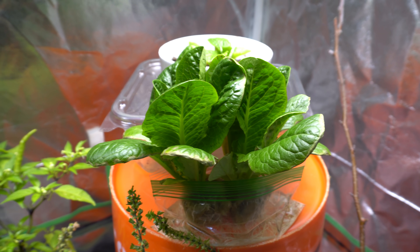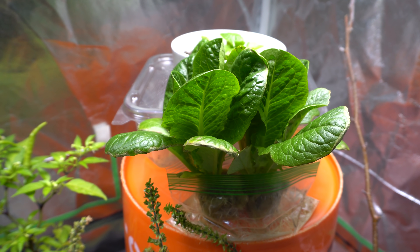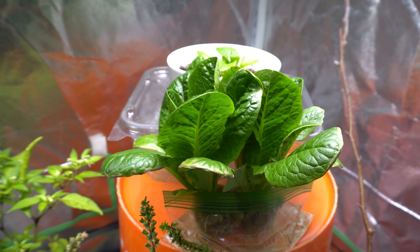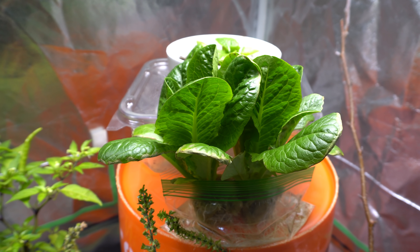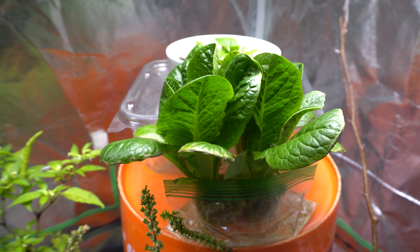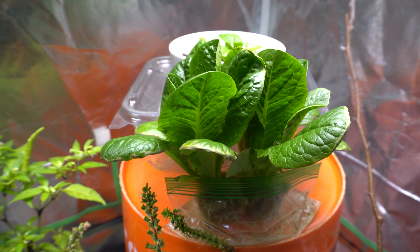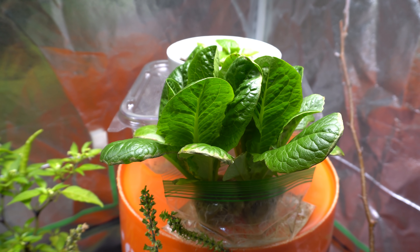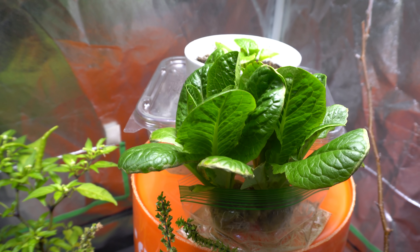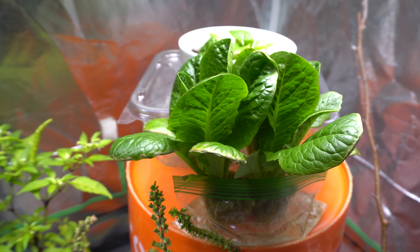Hey everybody, welcome to my channel. Hydroponic growing is one of the most fun methods of growing plants indoors, especially this time of year because it's so cold outside that nothing will grow. You can do a lot of stuff indoors, and not only is hydroponic fun to do, it's also very easy. Today I'm going to show you how easy it is to grow plants indoors in hydroponic and enjoy your harvest throughout the entire season. You don't need any special equipment like systems and all that, but you do need artificial light.